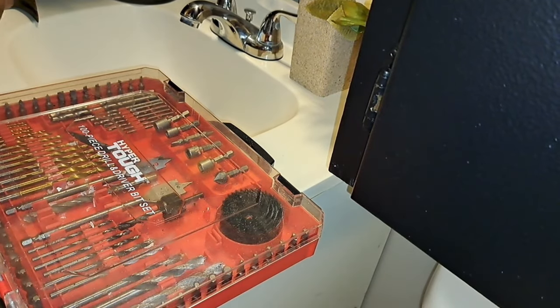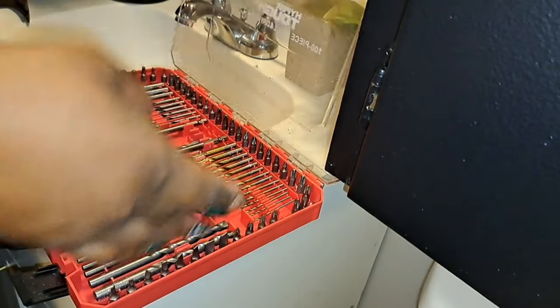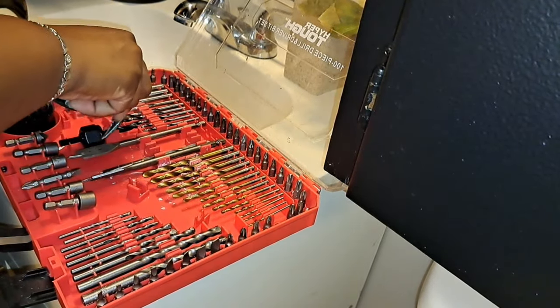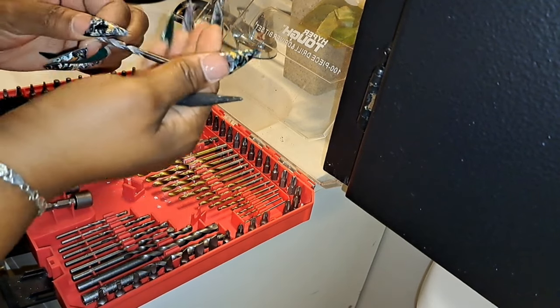Now I'm ready to permanently affix it. It tells me I need a five millimeter drill bit. So I'm going to go in my bits and find it. What this is — this might be a five here... Is this the five millimeter?